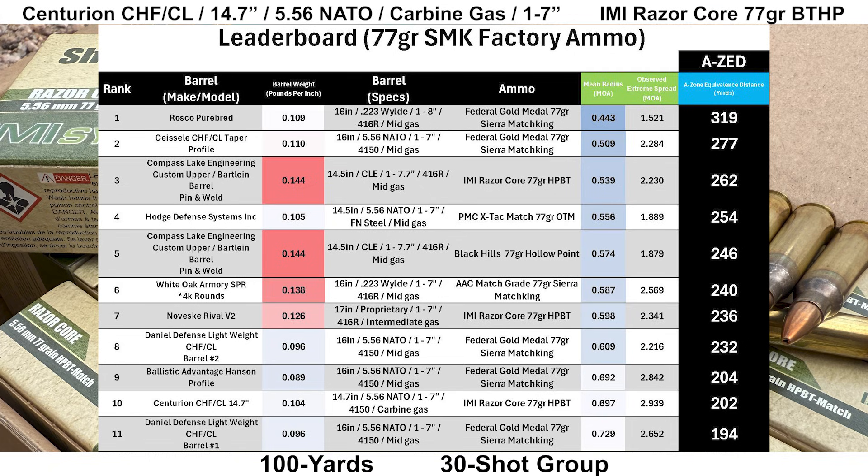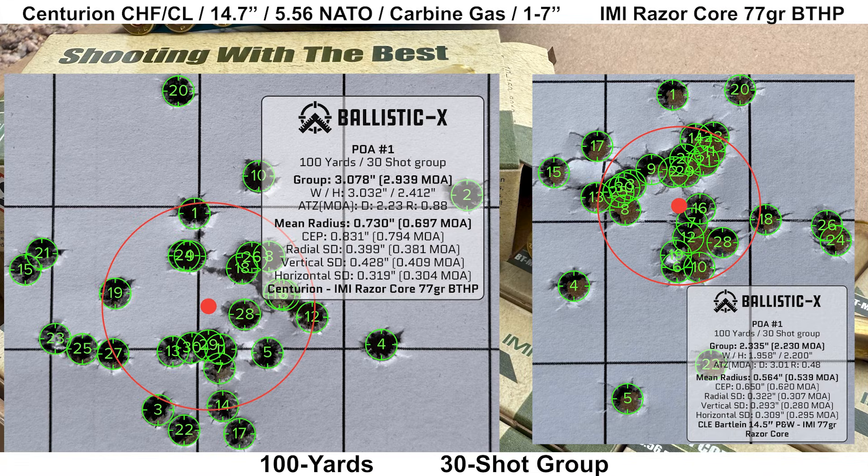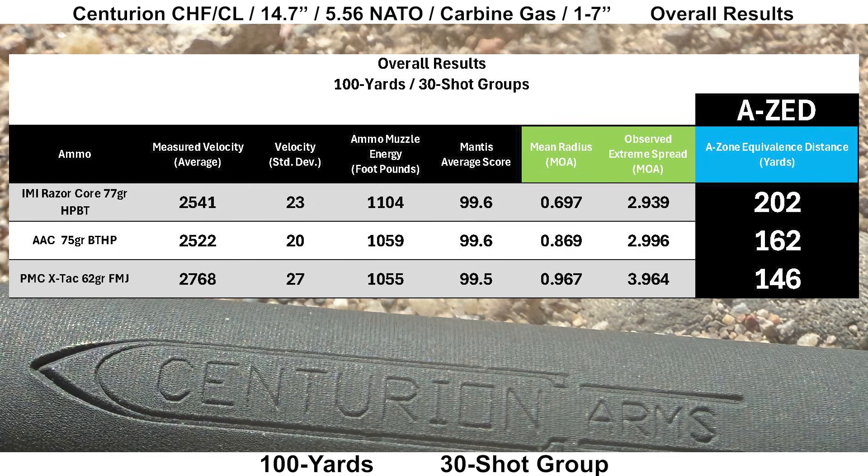On the 77-grain Sierra Match King factory load leaderboard — where all groups were shot with a 77-grain Sierra Match King bullet, though possibly loaded differently — the Centurion comes in 10th place out of 11 groups with an AZ score of 202 yards, so the Centurion is struggling a little on this leaderboard. Looking at the leaderboard for all groups shot with the same ammo — the IMI Razor Core — the Centurion is 3rd place out of 3 barrels, last place with an AZ score of 202 yards versus the CLEBARTL barrel with an AZ score of 262 yards. Overall, the IMI group did best with an AZ score of 202 yards, compared to the AAC 75-grain at 162 yards and the PMC M855 at 146 yards. The Razor Core also had the most muzzle energy at just over 1,100 foot-pounds, and the standard deviations weren't too terribly far away from one another.